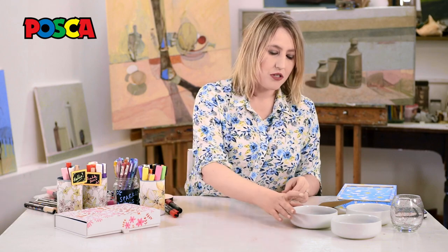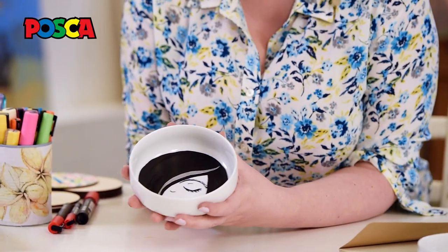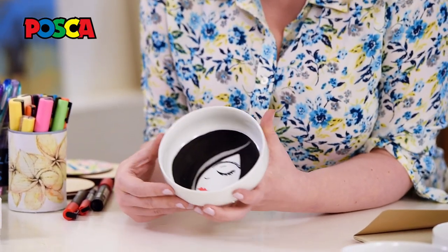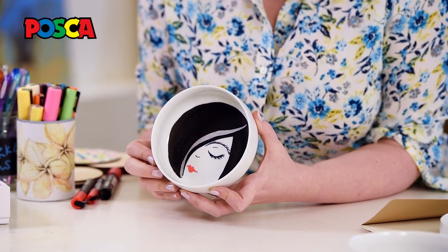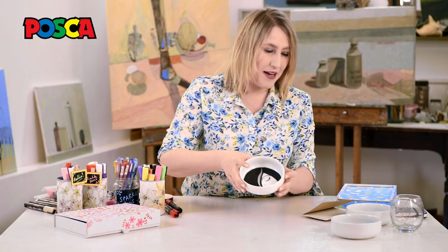You can use these markers on loads and loads of different surfaces. You can use them on ceramics. In order to keep them, all you need to do is draw your little bits and then put them in the oven at 160 degrees Celsius for 45 minutes and then you've got a lovely completed design plate.